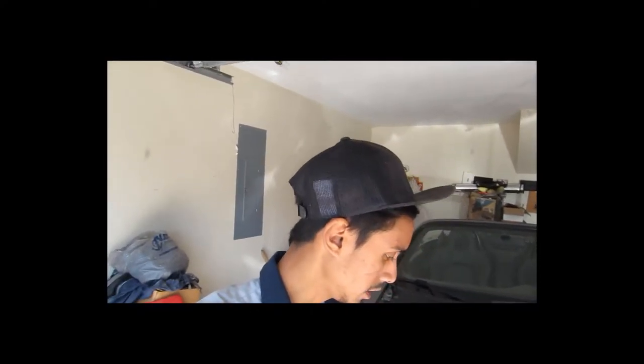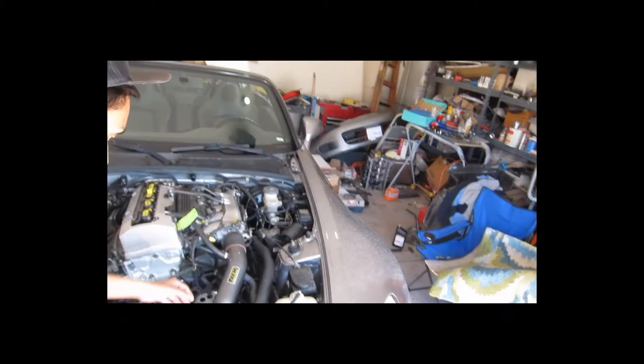Alright, so we're going to put these hose clamps back on the intake because I lost all of them. Then we're going to go ahead and jack the car down, get it out, wash it, and start putting everything back together.